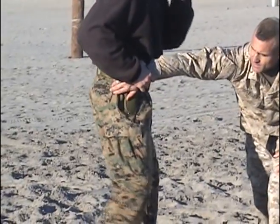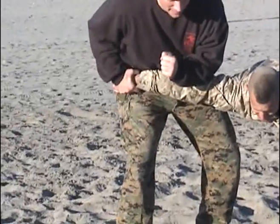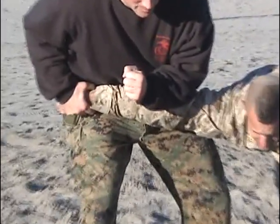Here we see the trapped hand, the step back, and the armbar. If you take the opponent straight to the deck, that could be the end of the technique.